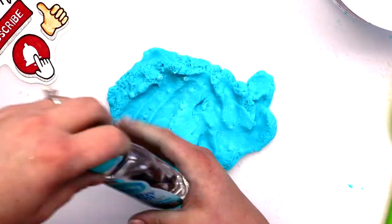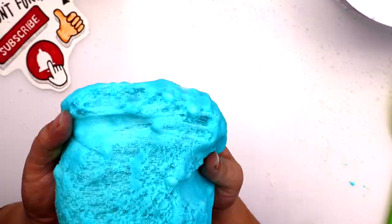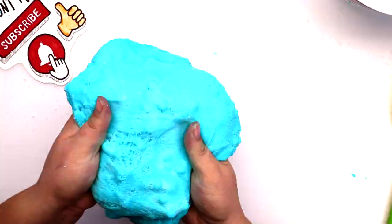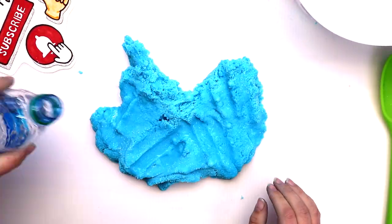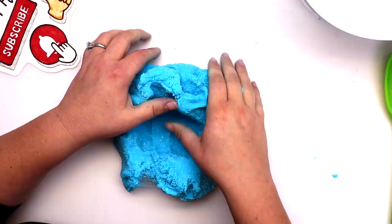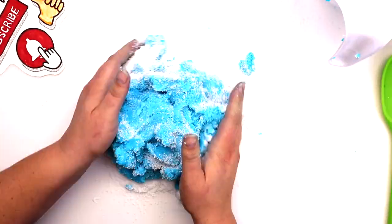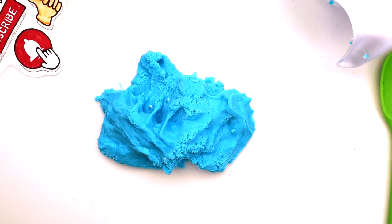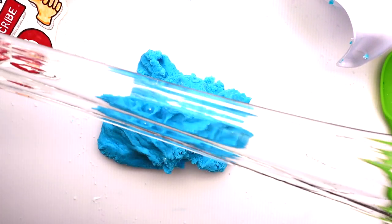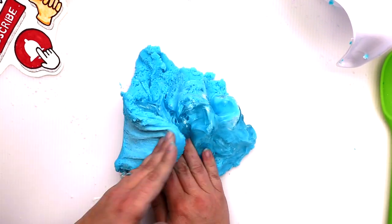I don't know what I'm doing, but let's add baby oil. That's what I love about slime — it's one big experiment. Believe it or not, I think this is working! Let's add some glue, a little bit more snow, and some clear slime. It needs to be a little stretchier. I really think we're getting there guys, just hold on a little bit longer.